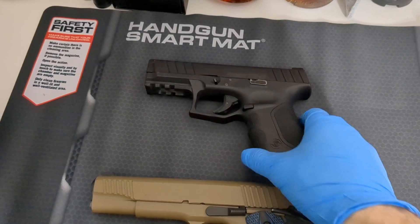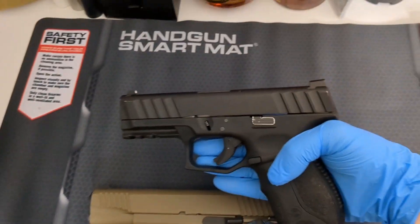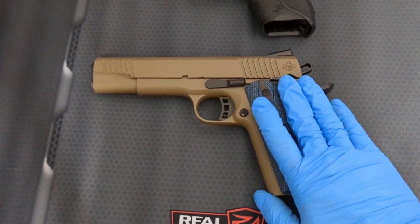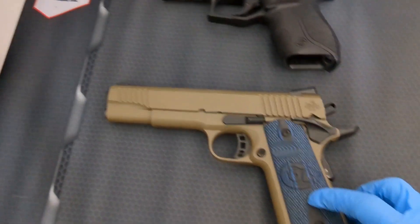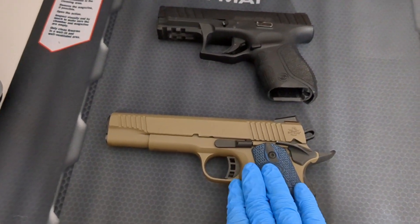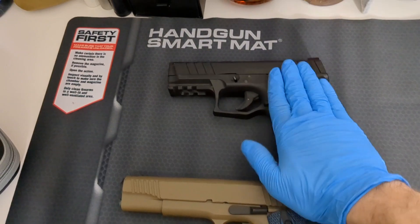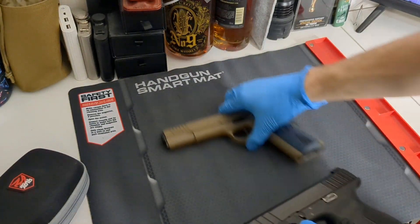The first one will be a striker fire handgun — pretty much anything that doesn't have a hammer on the back, like most modern nine millimeters, Glocks, stuff like that. Then I'll show you the 1911. This one is gonna be a challenge and I have a little case with the tool I'll need to take off the front end and pull the barrel out. They're both my carry guns — this is my concealed carry, this is my open carry.